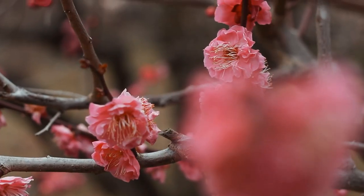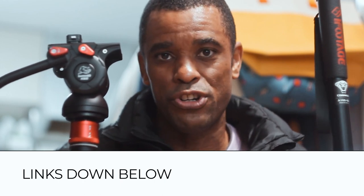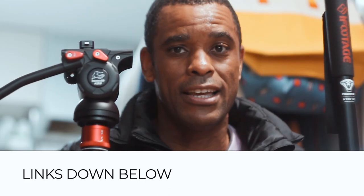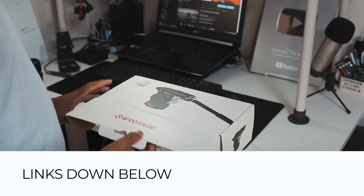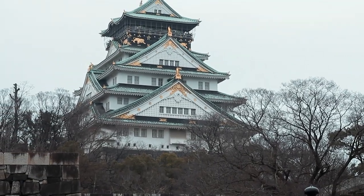My overall impression — this thing is fantastic. If you're in the market for a monopod, definitely take a look at iFootage. You've got the heavy-duty premium Cobra 3 and the lighter Cobra 2 for when you just need something easy to pack. The optional tripod head is super clutch. In Japan, most temples don't allow tripods, so this monopod just comes in clutch. Links are down in the description.